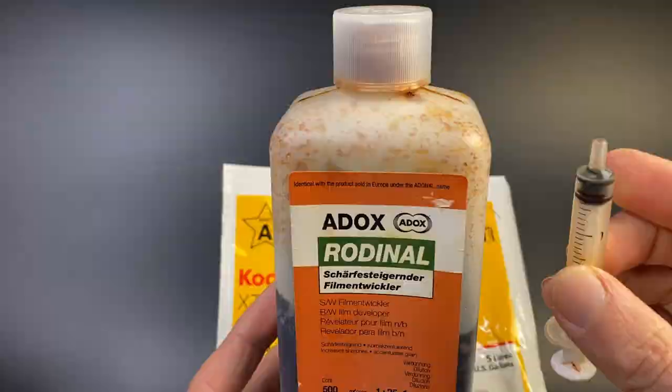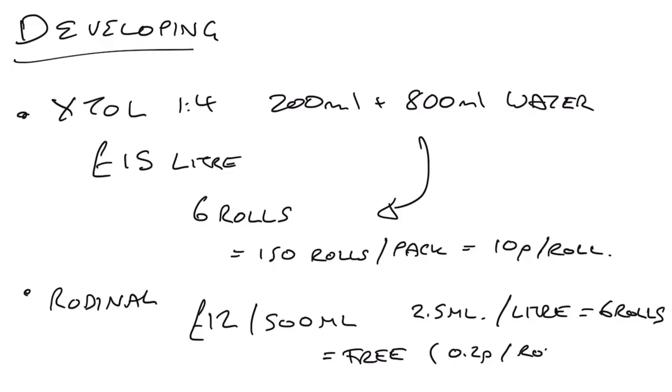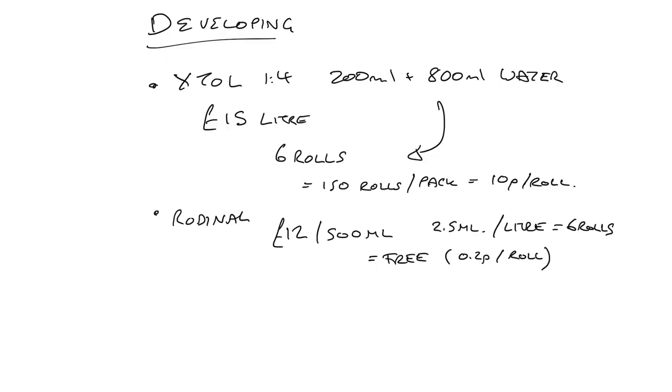You may also want to add a little Rodinal — this is a slightly older bottle. I use 2.5ml of Rodinal per liter of solution. At £12 for 500ml, using only 2.5ml per liter across six rolls of film, it works out to essentially free — about 0.2p per roll. I add it with a syringe.